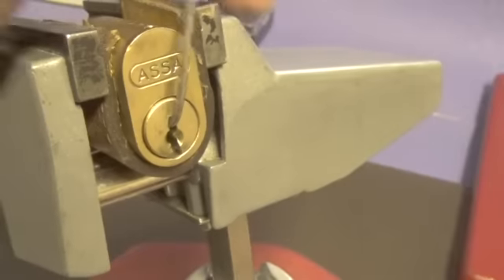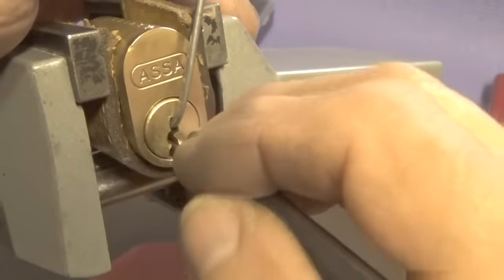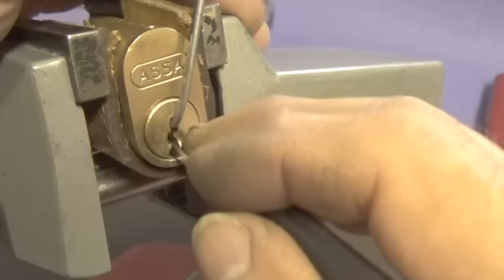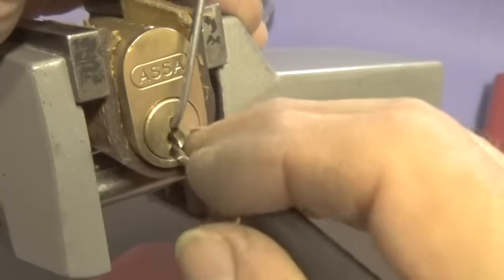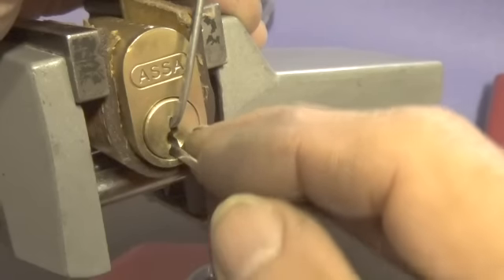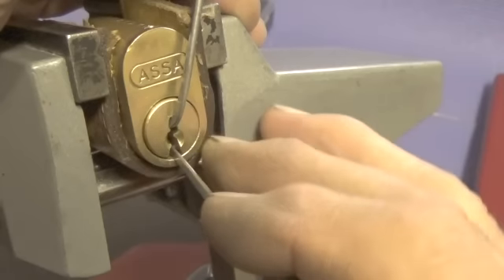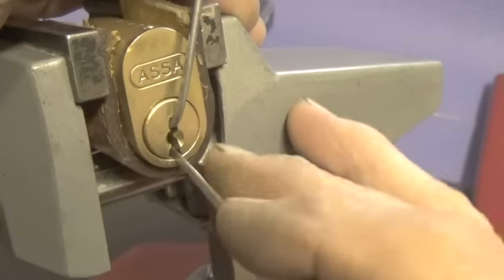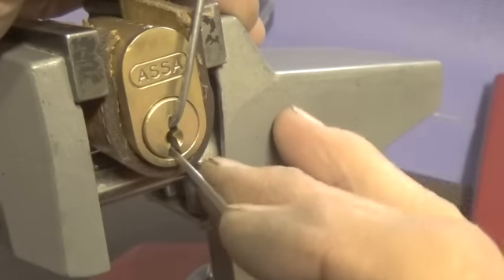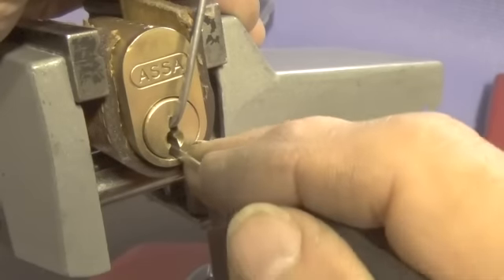Let's use top of the keyway and go to the back. Let's find pin six. Felt like we might have got just a little false set out of pin six — I barely felt it. A little bit out of pin three. Pin one.